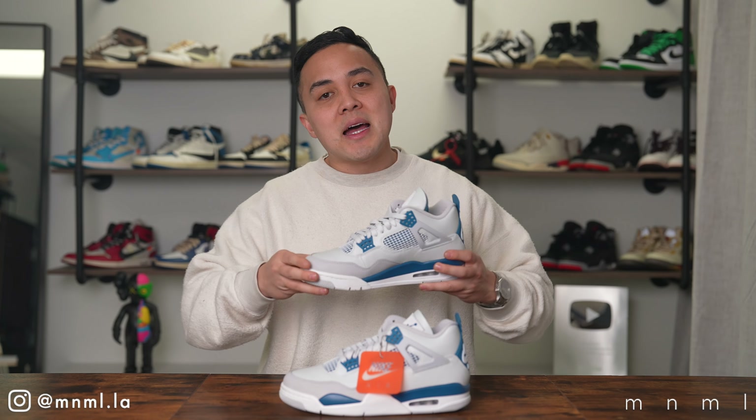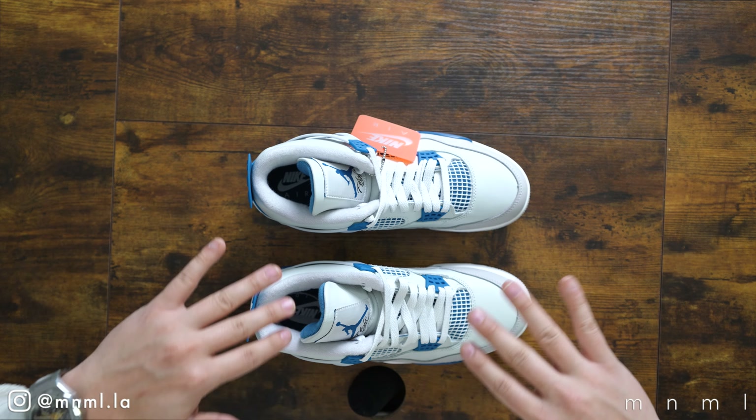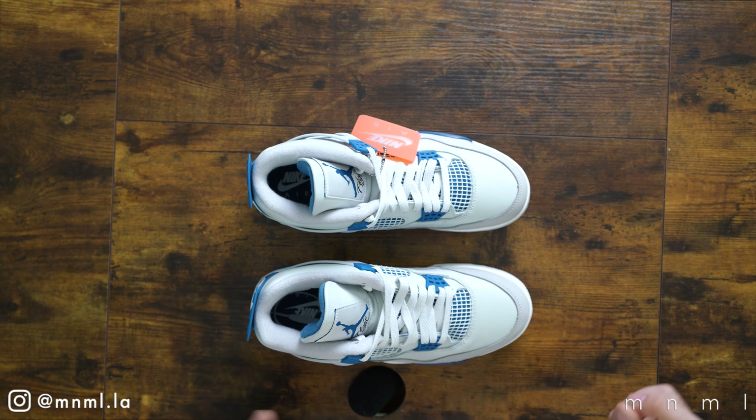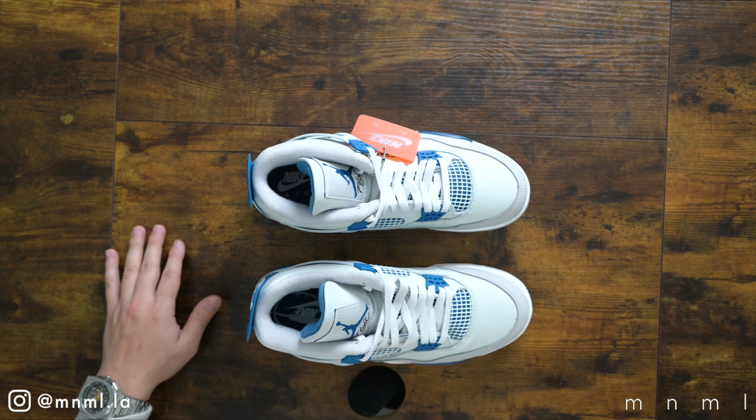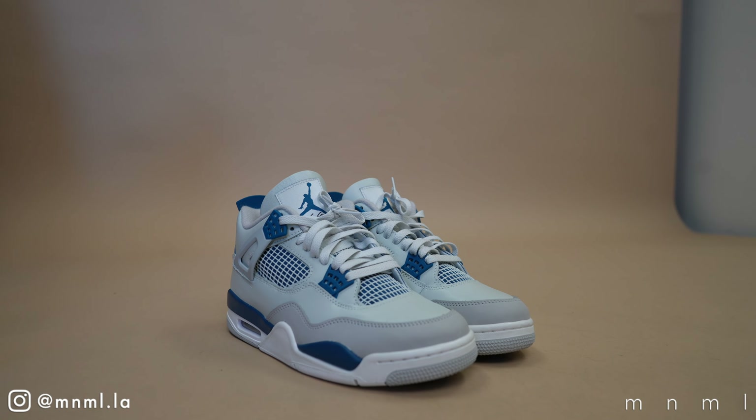If you enjoy this style of content where we bring in early sneakers, please like today's video and subscribe to the channel with notifications on. That's the best way to let us know to keep this content coming and keep investing in early sneakers. We'll be doing a series around these shoes with plenty of styling videos so you can see them with a myriad of different outfits and come to a conclusion on whether this shoe is worthy of your rotation.